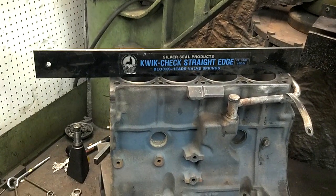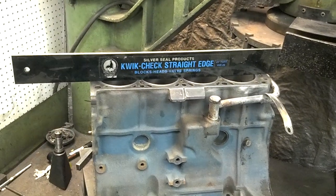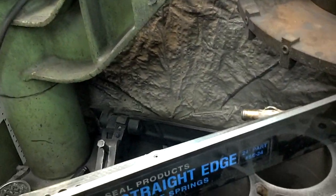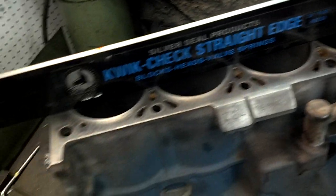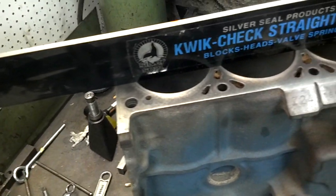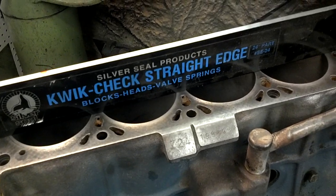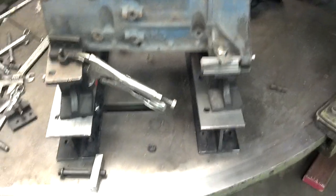The cylinder head is aluminum and it was junk, of course. Anytime that an engine is severely overheated, it's pretty important that we check the surfaces for any kind of warpage or distortion or anything of that sort, and obviously you can see where this is leading.